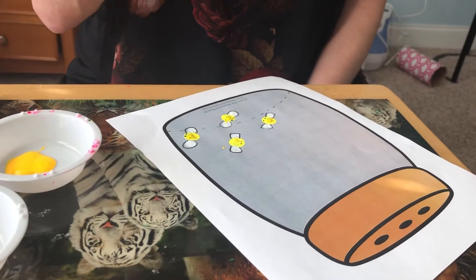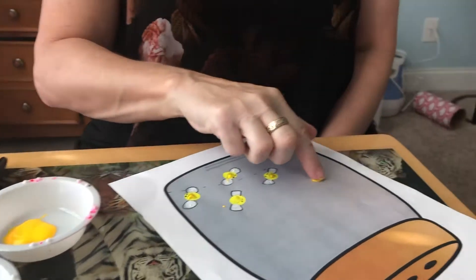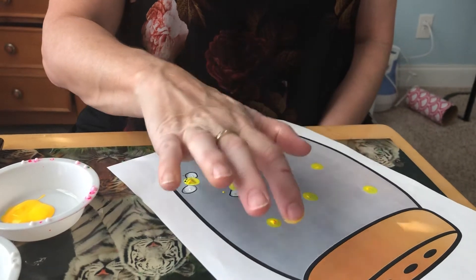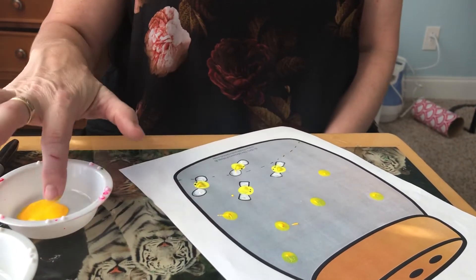For this, you're going to take your index finger and put it in the yellow paint, and you're going to make some spots on your paper. How many fireflies do you want?